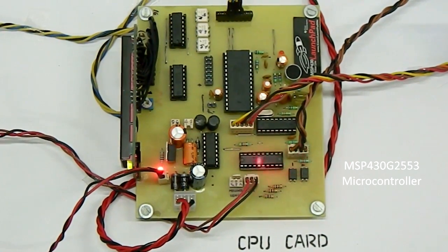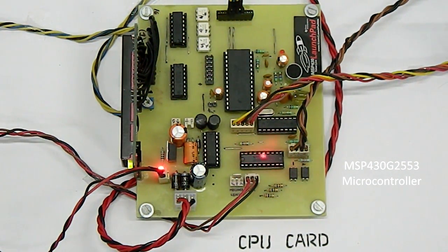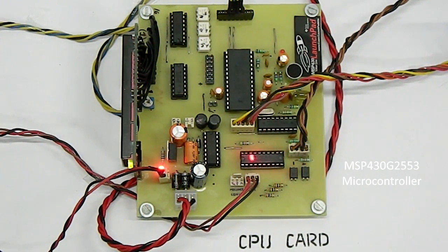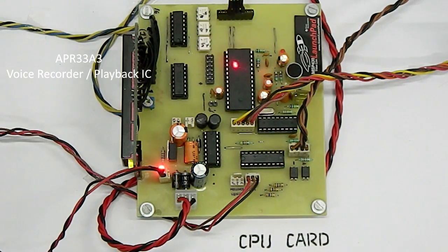In the mainboard we have used the MSP430 G2553 Ultra Low Power Microcontroller, which has the universal serial communication interface providing enhanced UART support. The MT8870 DTMF decoder is used to decode the incoming frequency of the dial digit. The APR3383 is a powerful audio processor which can record and play up to 8 audio messages.